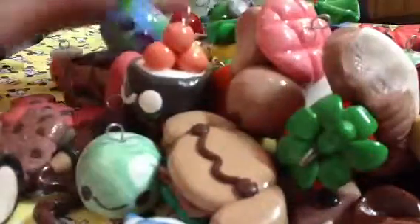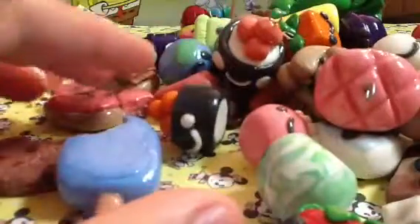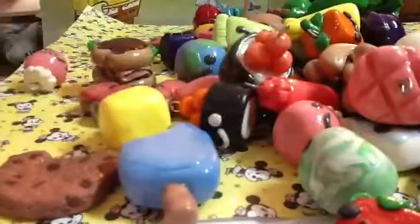This jam again, blue creamsicle, another ketchup, pineapple and burger.